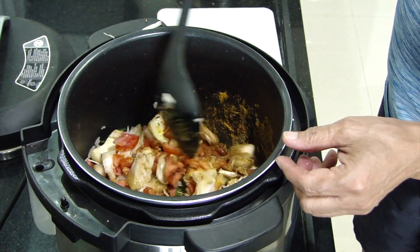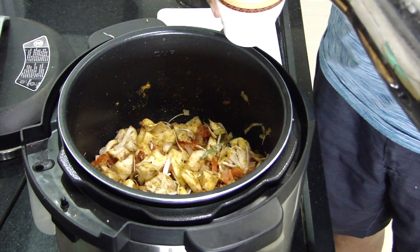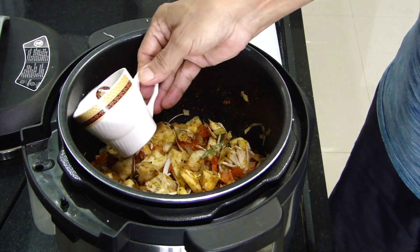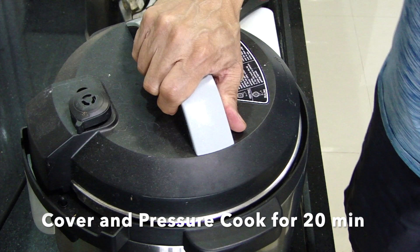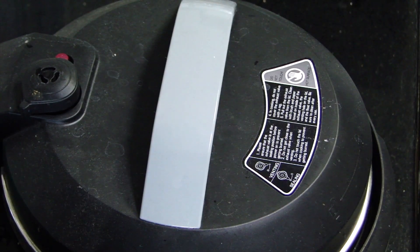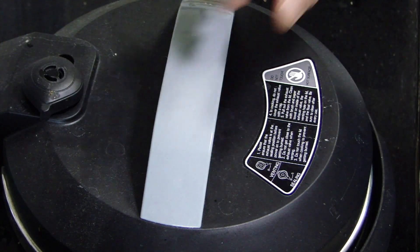Once we have added it all in we mix it all well. Once you are satisfied with the mixture we add half a cup of water from the wall of the pot rather than washing the spices that we just mixed. Then we cover it, pressurize it on a meat setting which is about 20 minutes of cooking on high pressure. Make sure everything is sealed up and it cooks.